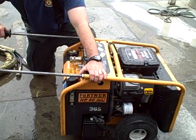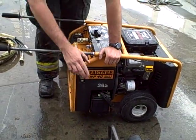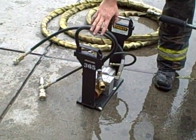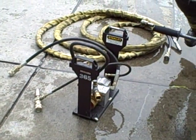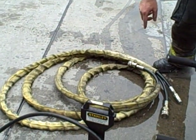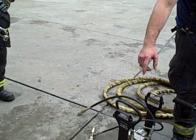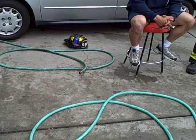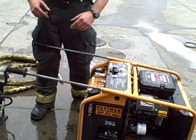Components of this: we have the power unit, the chainsaw, a hydraulic powered water pump, our hydraulic line, our supply line which supplies water, and our other hose which supplies pressurized water to our chainsaw.